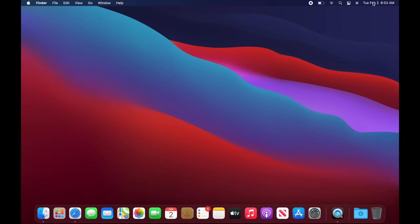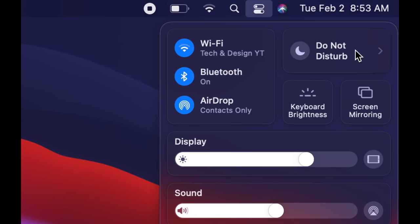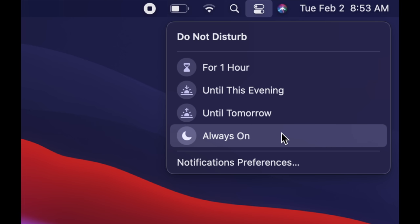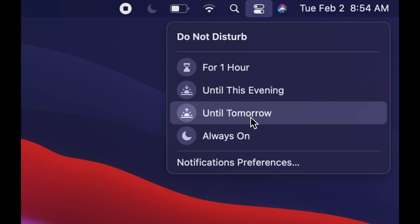If you're in a conference and don't want notifications from apps, phone calls, or texts on your Mac, you can enable Do Not Disturb. In the top right-hand corner, beside Siri, click that icon and you'll see options: silence for one hour, this evening, always on, or until tomorrow. If you change your mind, tap it again to turn off Do Not Disturb.